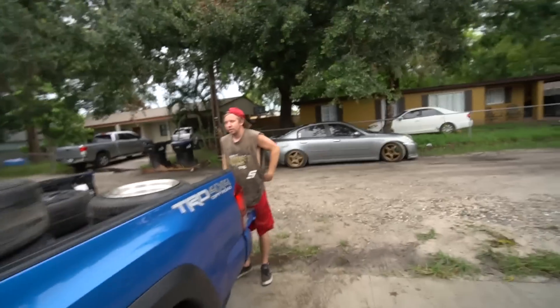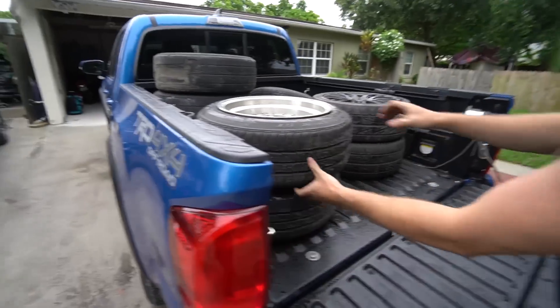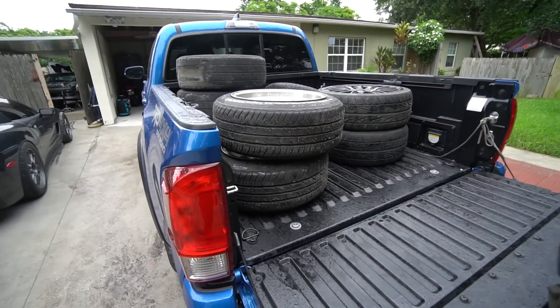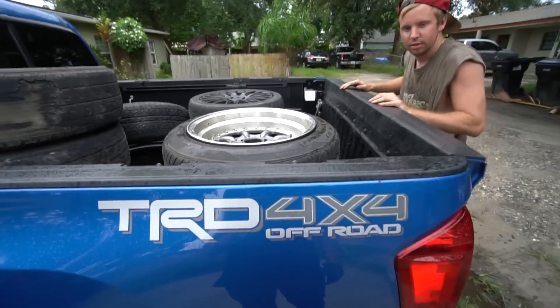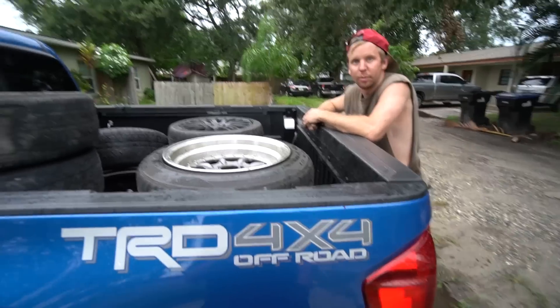Good, productive Saturday. Those look hotboy AF. People hate when I say hotboy — but dude, it's stance. I want to run these as dailies now, they kind of look sweet. I sold Kyle my old XXRs because they don't fit at all on my car in the rear, but they'll fit on his because he has flares. It should be fun — I'm excited for tomorrow.